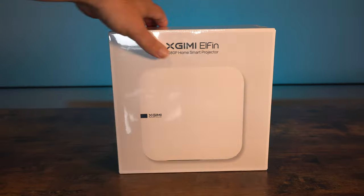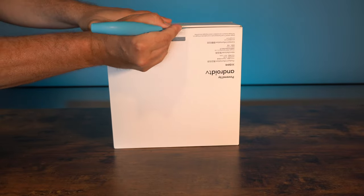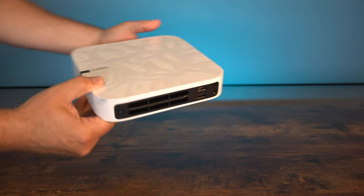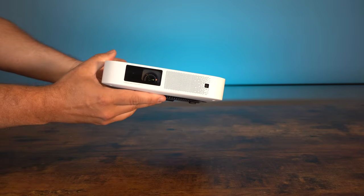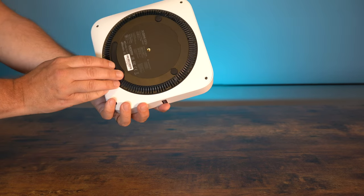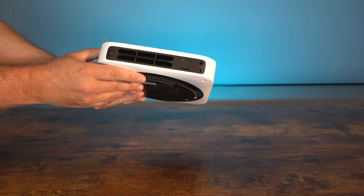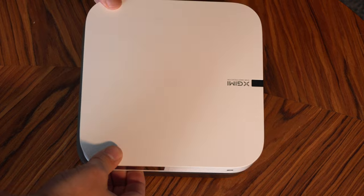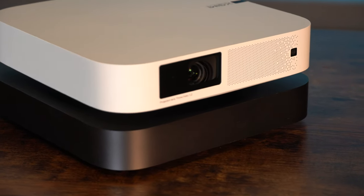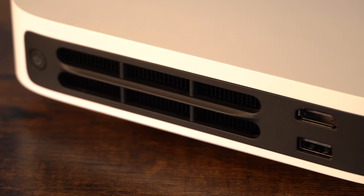I have to say I wasn't holding out much hope for the quality of this, but I've been incredibly pleasantly surprised. This feels and looks very good — exactly what you would expect from XGIMI nowadays. They do produce an incredibly well-built product. And if anyone is thinking that looks a little bit like a Mac Mini — it is almost identical in terms of its size, the same form factor, and a very similar build quality.